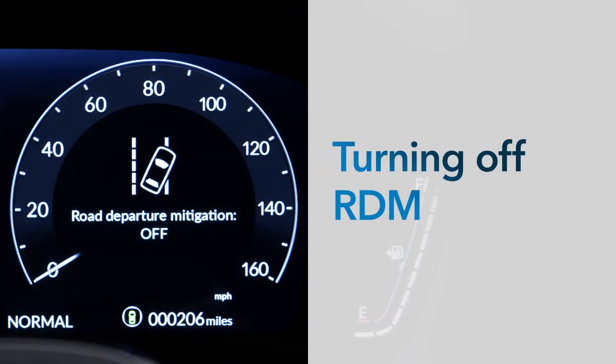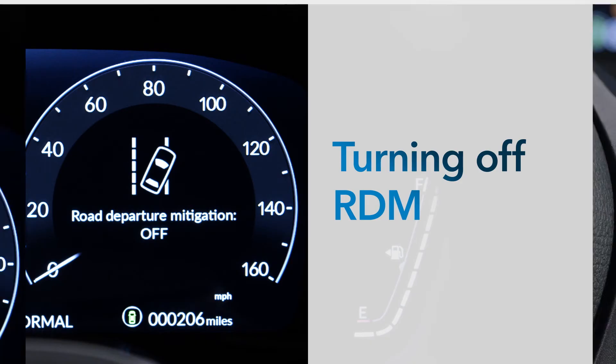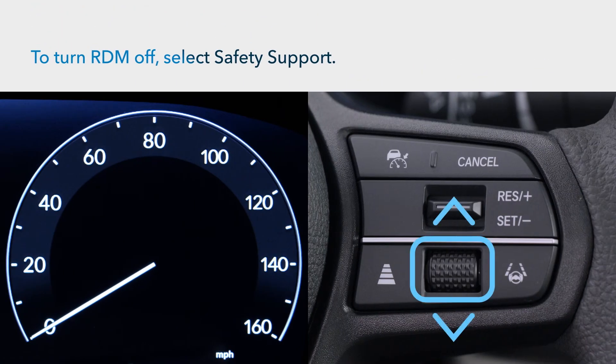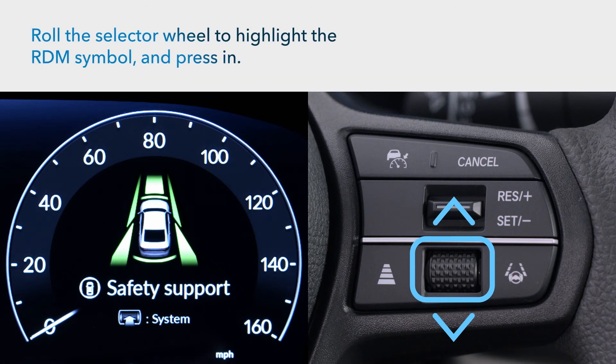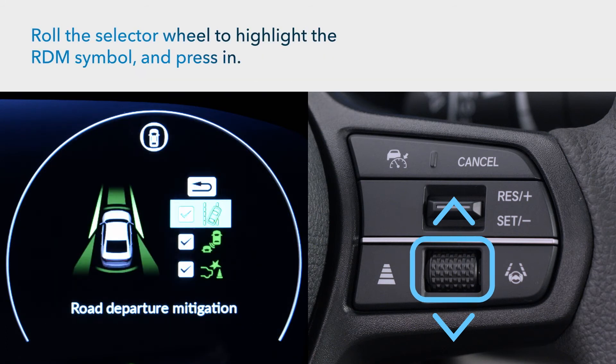In the unlikely event that you want to turn this valuable feature off, here's how. Use that right side selector wheel to choose safety support in the digital instrument cluster. Rotate the wheel until the RDM symbol is highlighted and press in.